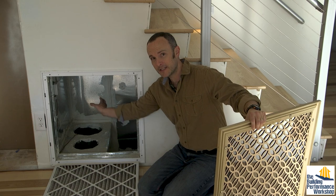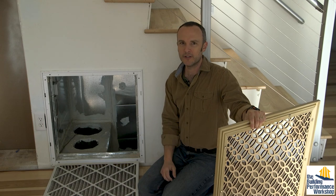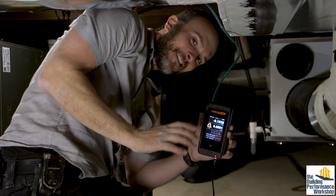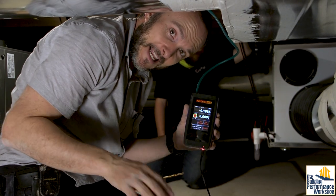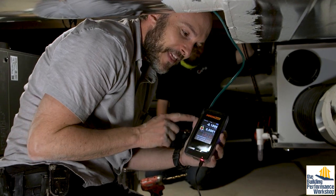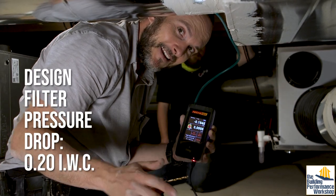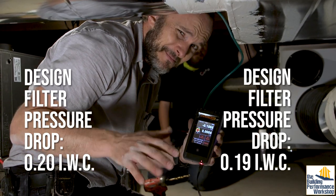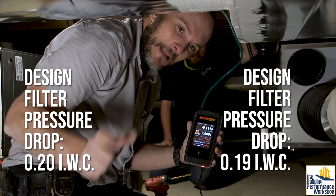Because I built this box, I can increase the size of this filter slot to a four-inch thick filter if I ever want to in the future. It's hard to be super accurate and non-technical here, but the filter pressure drop — based on the duct design done by my friend John, who's very qualified — should be about 0.2 inches of water column based on how everything is designed to work. And look at this — we're at 0.192, which is basically 0.2. That's kind of amazing. It tells you that the design became real life, and that is so important.